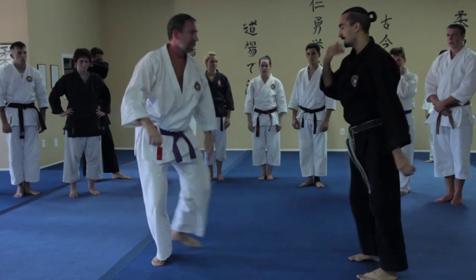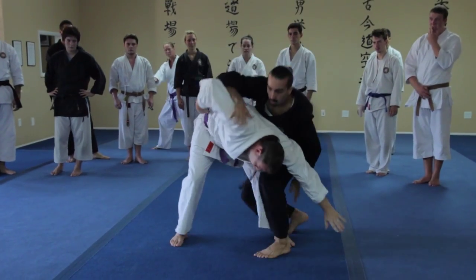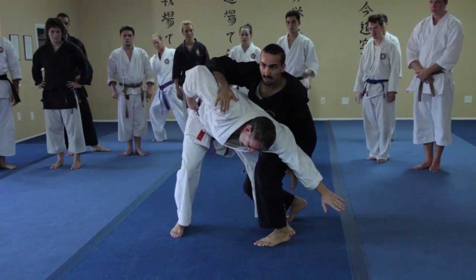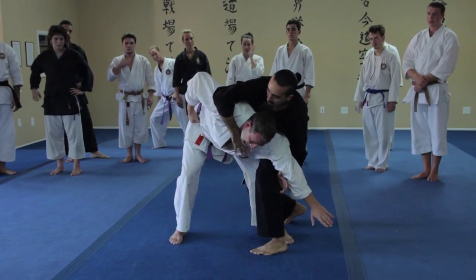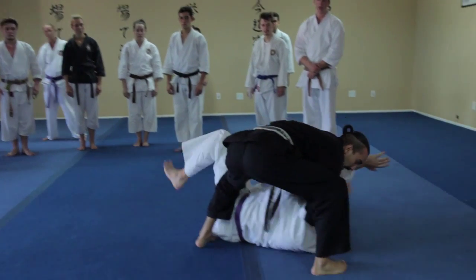When he goes down, I'm going to watch my body action. When he goes down, I'm glued to this guy — I'm right on top of him. As he straightens up, I go with him.